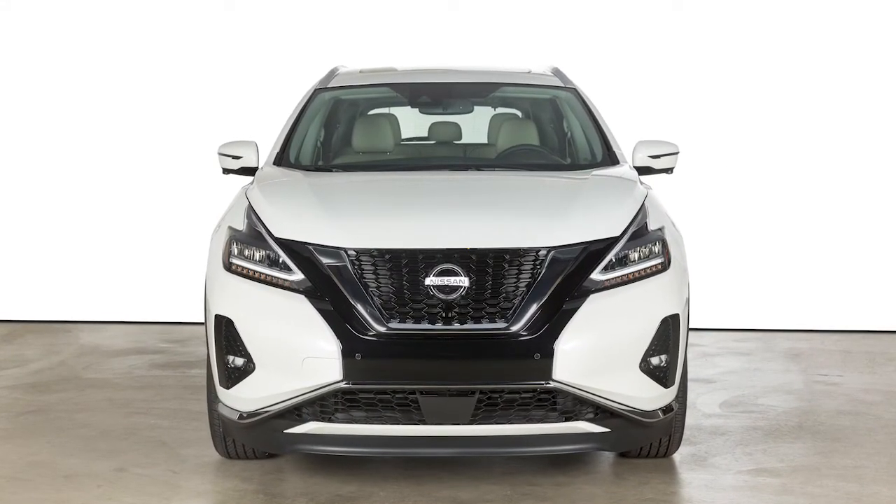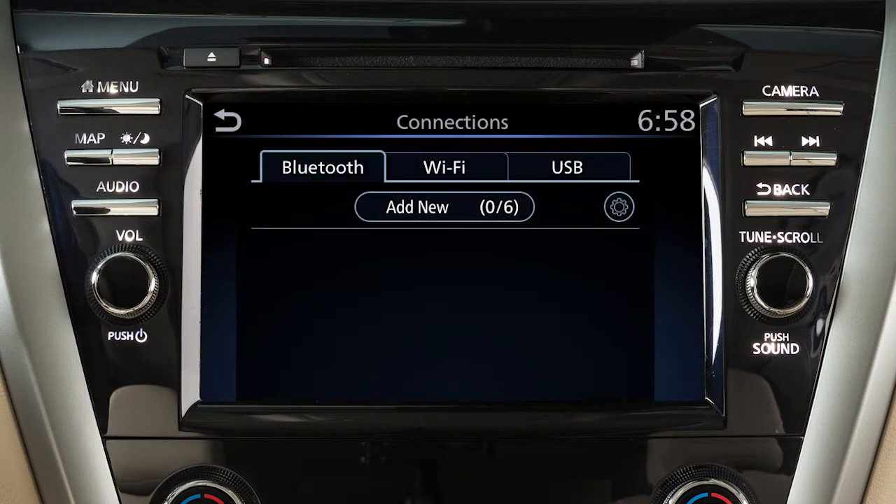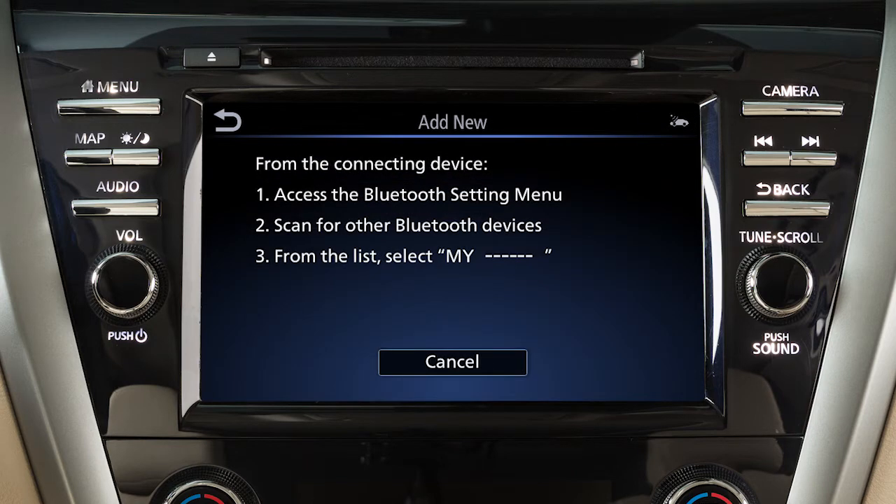To connect a phone to the Bluetooth system, the vehicle must be stationary. Press the Menu button, then touch the Connections key. Then touch Add New from the Bluetooth tab. A message will appear on your vehicle screen directing you to enable Bluetooth on your device.